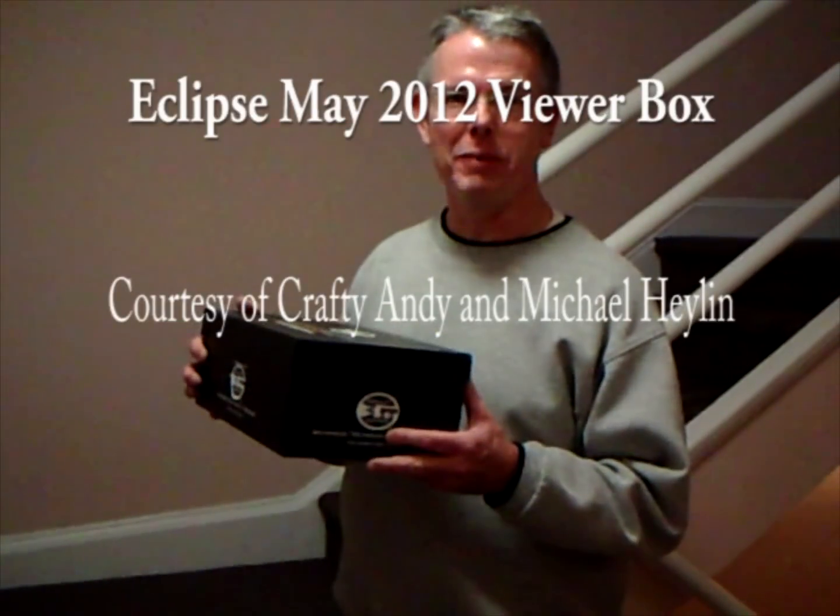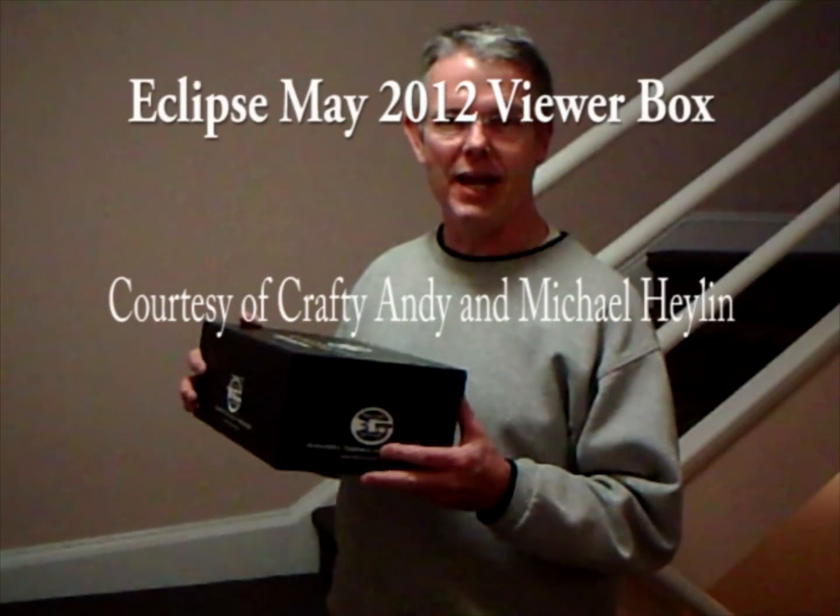Hi, I'm Mike Halen. Welcome to my home. Tomorrow is Sunday, May 20, 2012, and this is one day out of two this year where we will have a solar eclipse in North America. That's when the moon covers all or part of the sun, and it's an amazing thing to see.